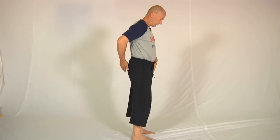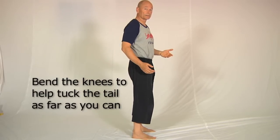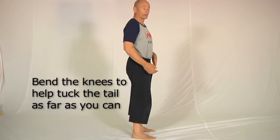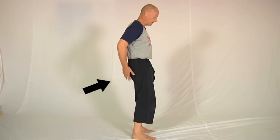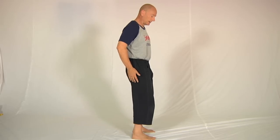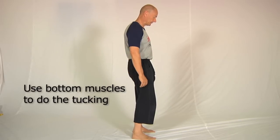The first thing to do is to tuck the tail — that movement we practiced before. Notice when I say tuck the tail, I'm not leaning backwards; I'm only moving this part of the body. You do that by bending the knees slightly and using the bottom muscles to tuck the tail underneath like this.